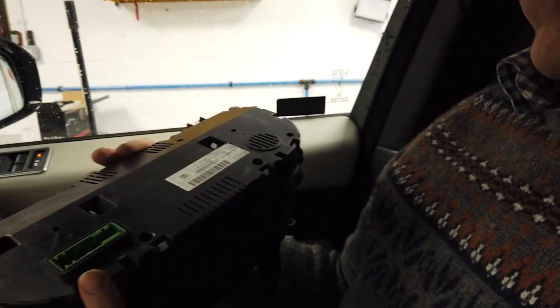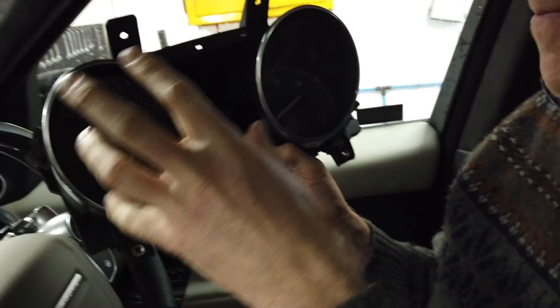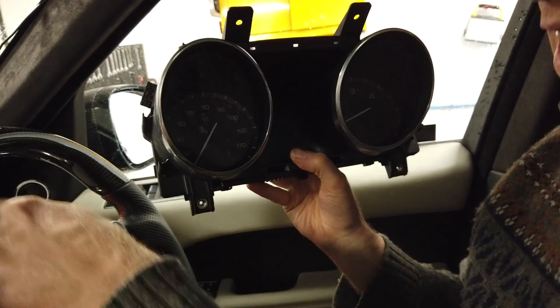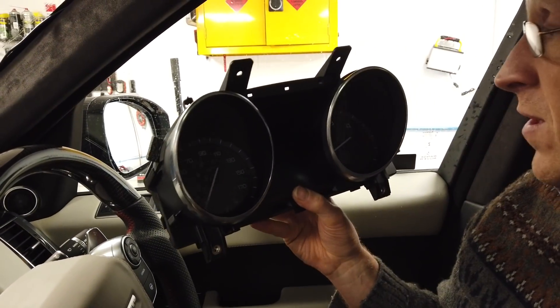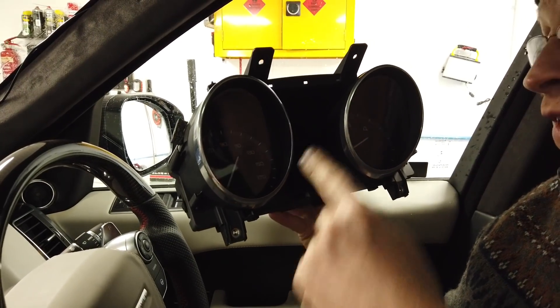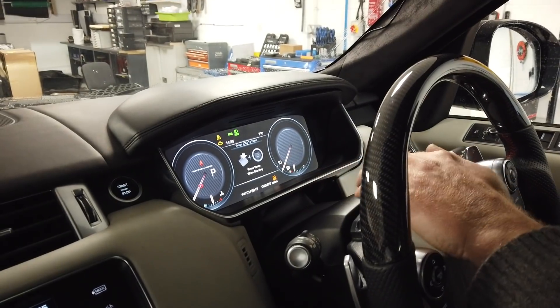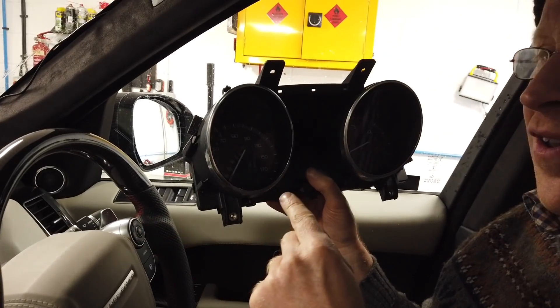I bought these for a Jag actually, but they look the same. I looked on eBay and found the base sport ones, but people wanted silly money for them. So people have asked can they fit a screen in the ones with these standard dials. I don't know, to be honest, so what I'm going to do is see if I can fit the rubbish ones in my super deluxe Autobiography five litre supercharged.